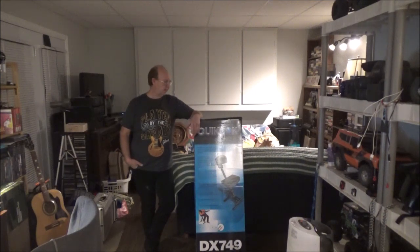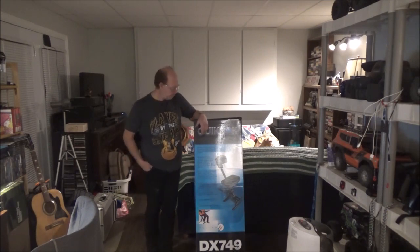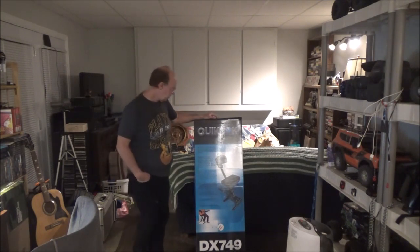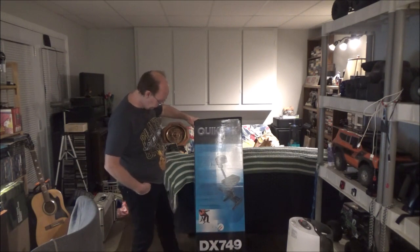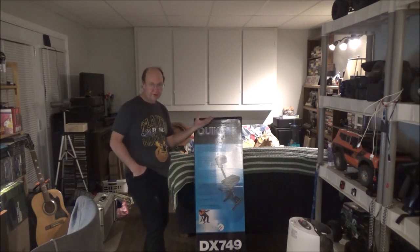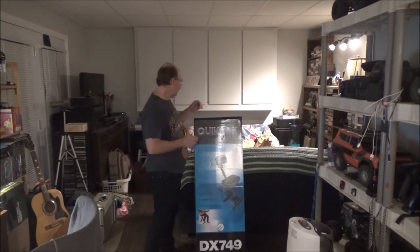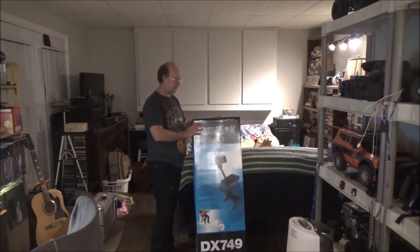Hey guys, welcome back! Got an unboxing — this is actually my early birthday present because these were on sale at Long and McQuaid today in North Bay for $100, regular $150. I've been itching for one of these chairs ever since I seen them. This is called a quick look at the DX 749 musician stool — very ideal for anybody playing keyboards, woodwind instruments, brass instruments, or guitar.